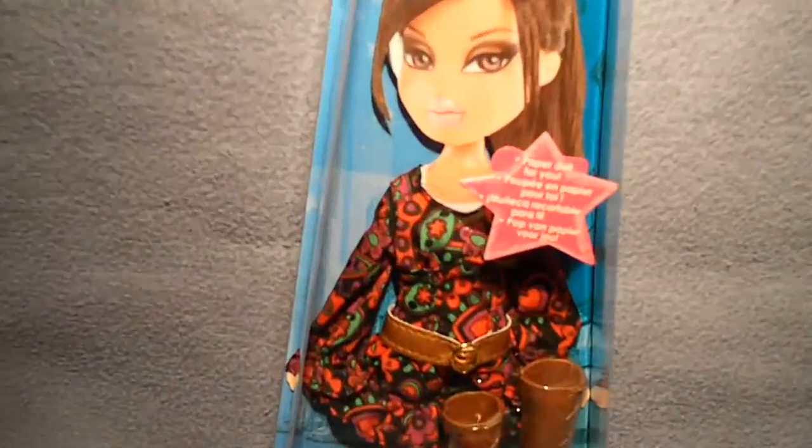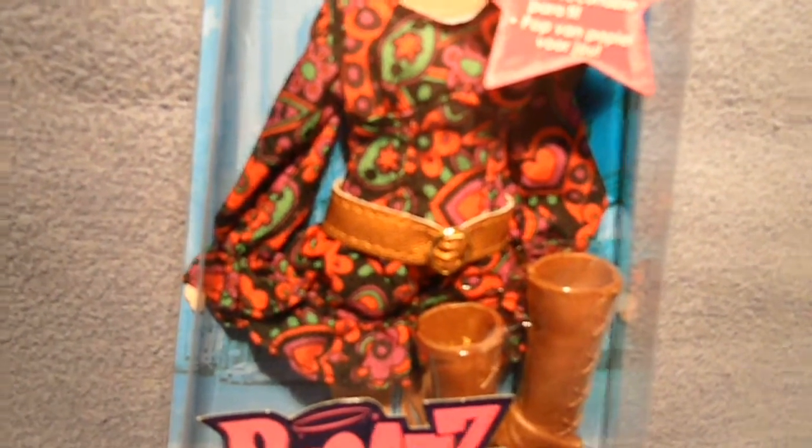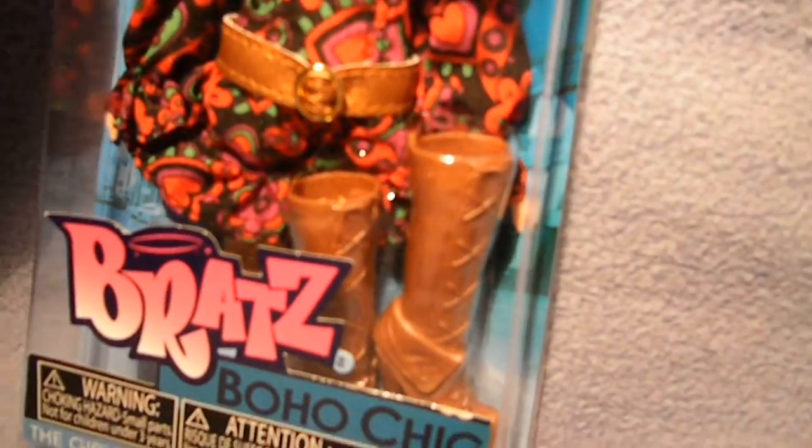Here we go — it's got this dress and it has frills on the sleeves and on the bottom. The dress is black with flowers and hearts and things that are hard to describe. It's got green, orange, and purple colors and a golden belt with a buckle. I like it. It also has the same boots as Platinum Shimmers Yasmin, but this time they're brown.